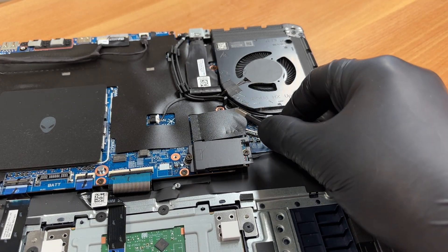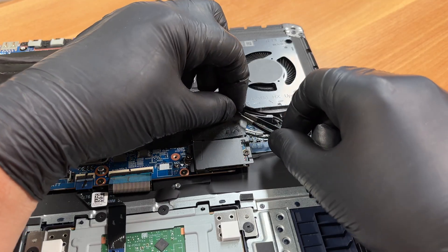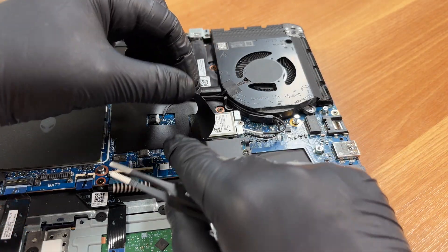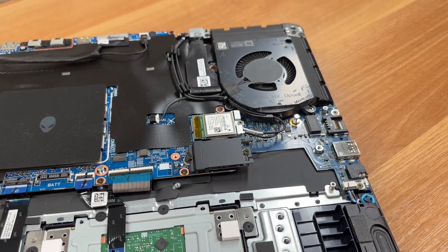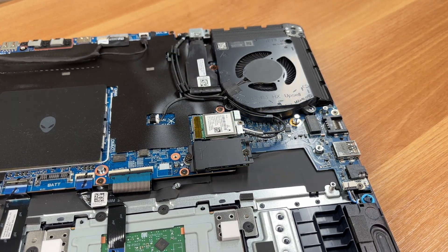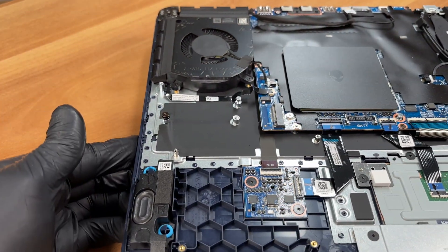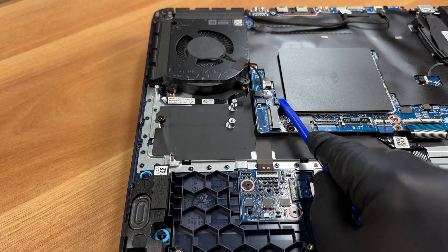We peel off the sticker on the Wi-Fi module. This is a MediaTek card supporting Wi-Fi 7 and the 6 GHz frequency band. Right next to it, you will find the second M.2 slot.